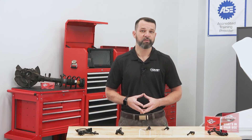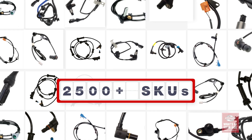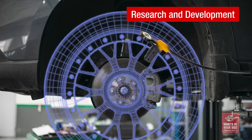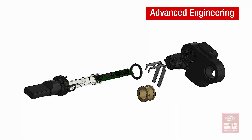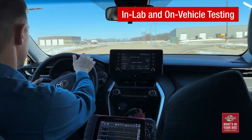Because we are the ABS Sensor Experts, we lead the industry with more than 2,500 sensors available for both import and domestic vehicles. We have detailed research and development, advanced engineering, precision manufacturing, in-lab and on-vehicle testing, and industry-leading training. That's what's in our box. What's in yours?